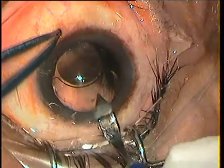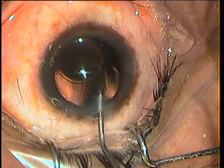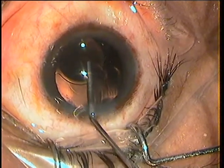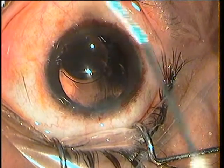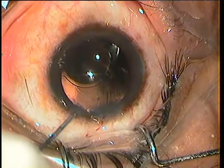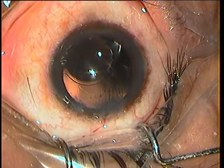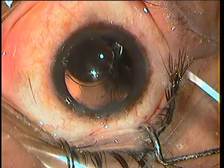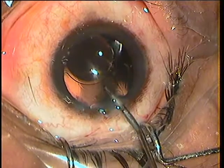I took up the case to explant this lens and insert a new one. The case was done in the morning. At the conclusion, I realized that one haptic had been broken off and the lens was a bit decentered. I closed the case, waited a few hours, and in the afternoon when I reviewed the case, I decided I had to remove this lens and put in another one.